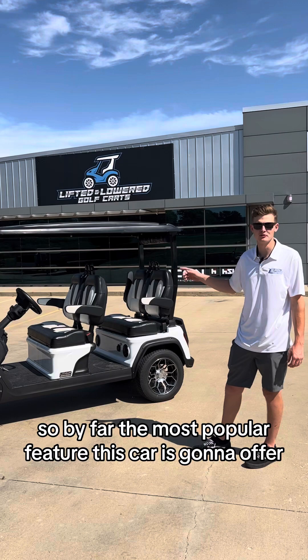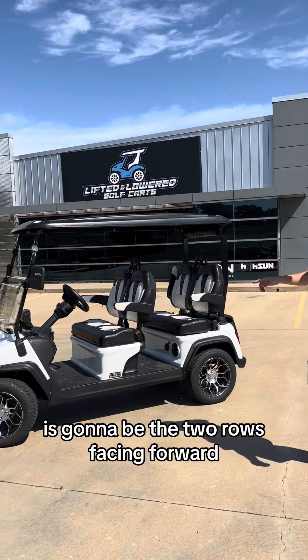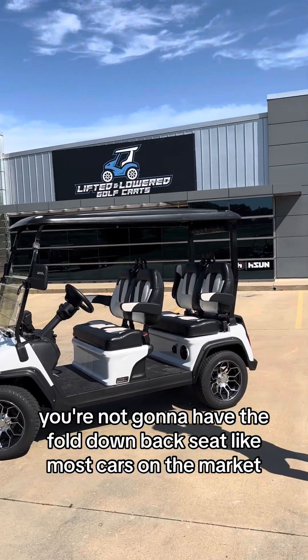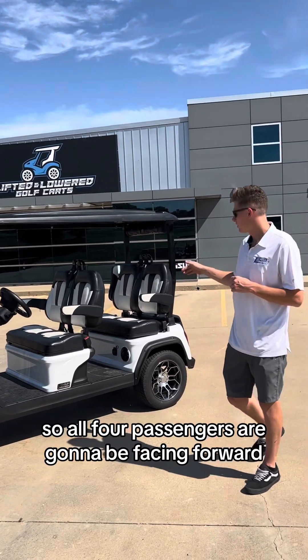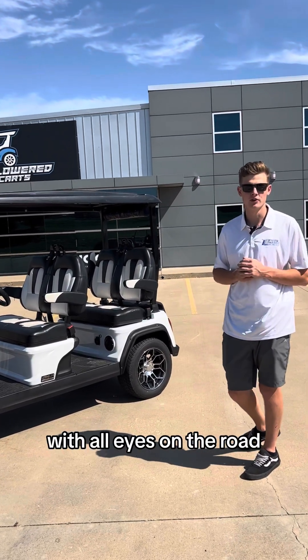By far the most popular feature this cart offers, which sets itself apart from other carts, is going to be the two rows facing forward. You're not going to have the fold-down back seat like most carts on the market, so all four passengers are going to be facing forward, having a much more stable ride with all eyes on the road.